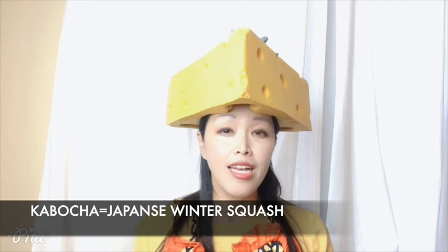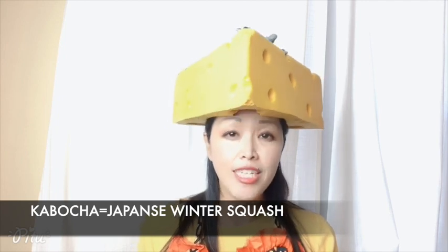First one is Kabocha no Cheesecake — Kabocha Cheesecake. For this one, I'm going to microwave the Kabocha. Second one is Kabocha no Soup — Kabocha Soup. For this one, I'm going to oven-roast the Kabocha. So let's see how to make Kabocha no Cheesecake and Kabocha no Soup. At the end of this YouTube video, I will have a Japanese lesson — one expression a day. So please stay tuned.